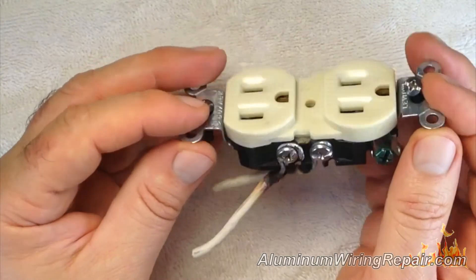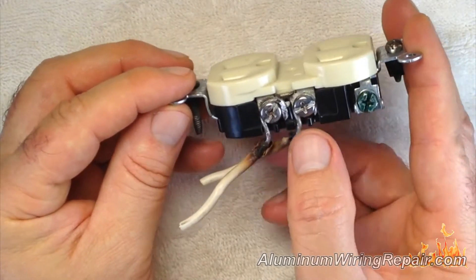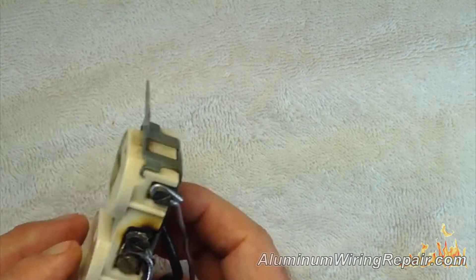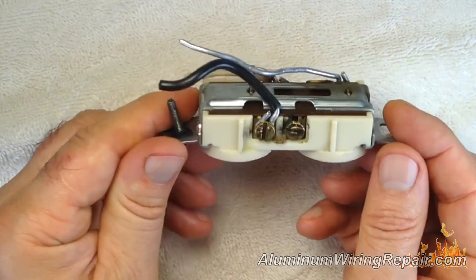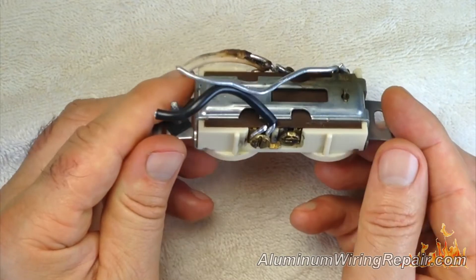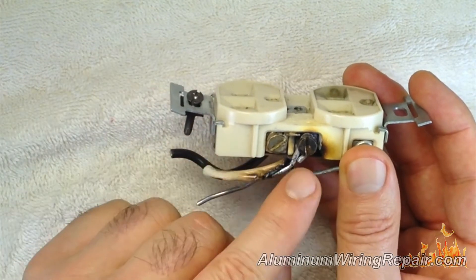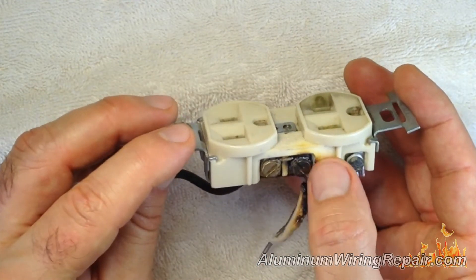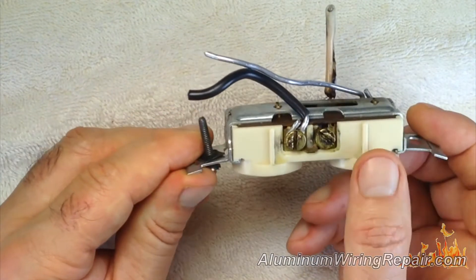Here's another one badly set up — you can see it's melting and burned quite badly. Yet another one here, and folks, we have dozens of these things, dozens of them. This one here shows arcing going on inside, causing the heat build-up and the melting.